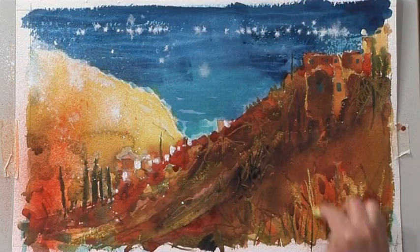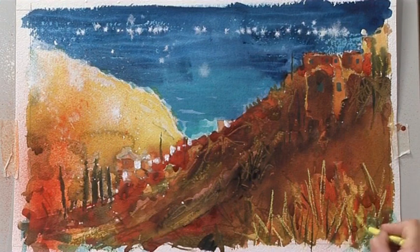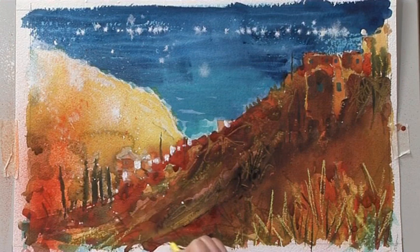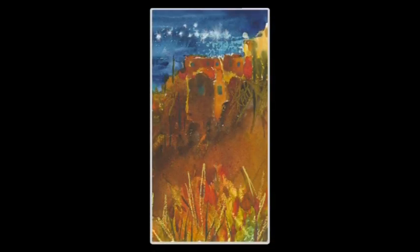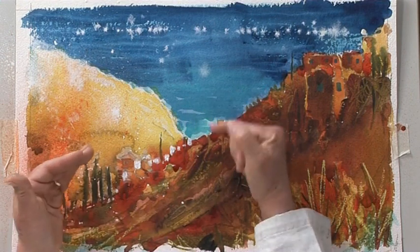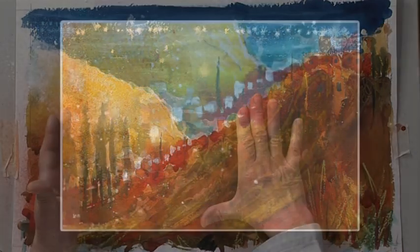Just before we call it a day I'm going to add a few grasses in the foreground with this bright green wax crayon. I could fiddle with this forever, but part of the skill is knowing when to finish — and also knowing what's good and what's bad. Looking at this, there are certain bits I do like that I think are successful. This could almost make a painting on its own — we've got the nice dark buildings here and some blue sea, and I think this little part works very well. I like the way this has happened; I won't take credit for it because half the time it feels like a happy accident.